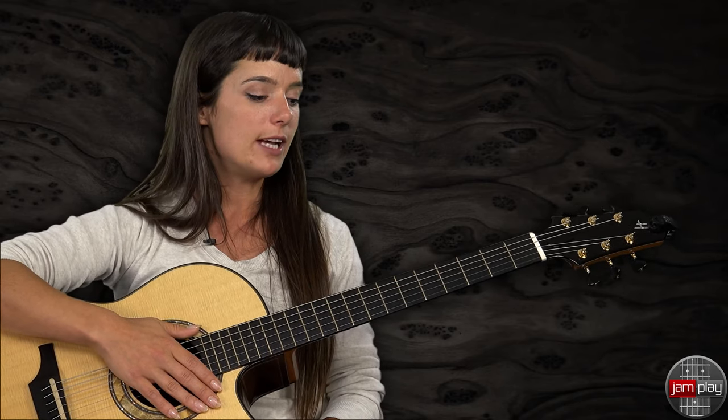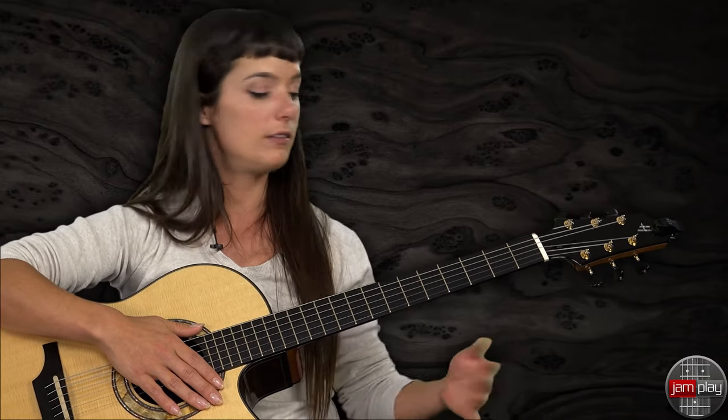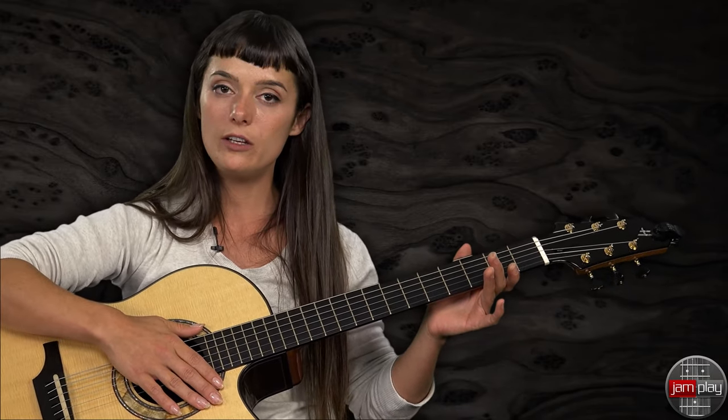We're going to go over the middle section of my song, Love vs. Logic, and it sounds a little like this, and we're going to break it down and do it together.